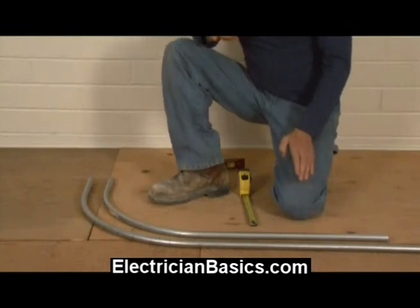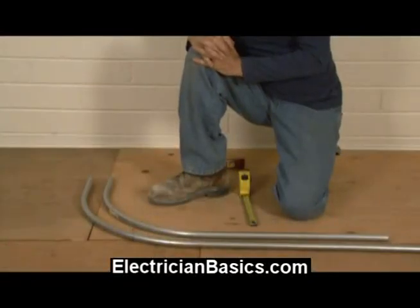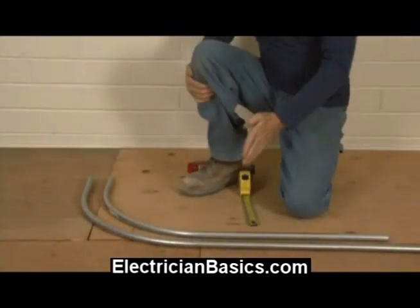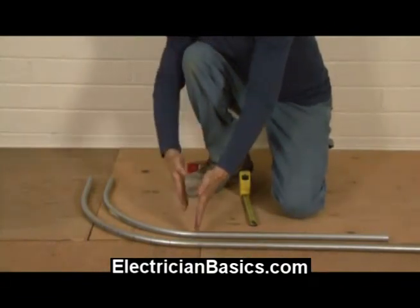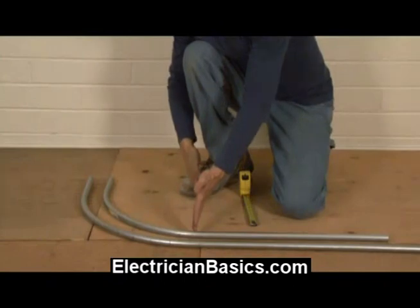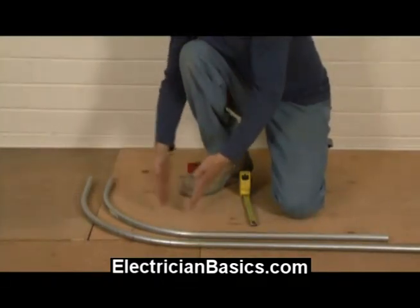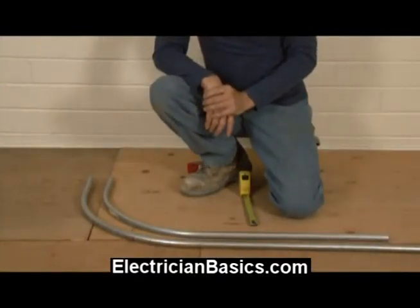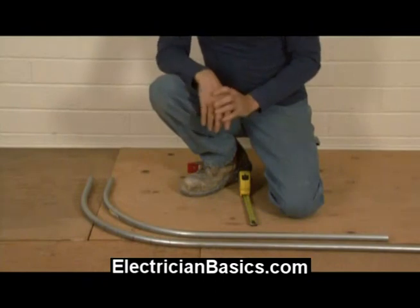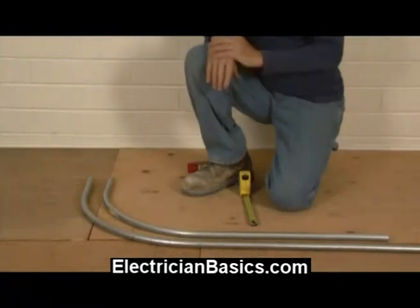Another thing: what if you had an existing pipe and you wanted to calculate the radius but didn't know what it was? What you would do is go to where it curves, then tie-wire a piece of conduit straight to it, get a good 90-degree mark, and measure that way. If you need to calculate it and you don't know what it is, that's a good way to do it. In this case you can kind of eyeball it and get away with it.